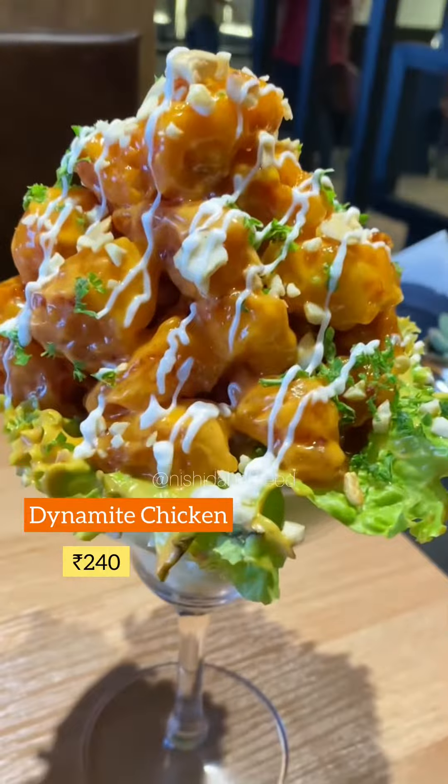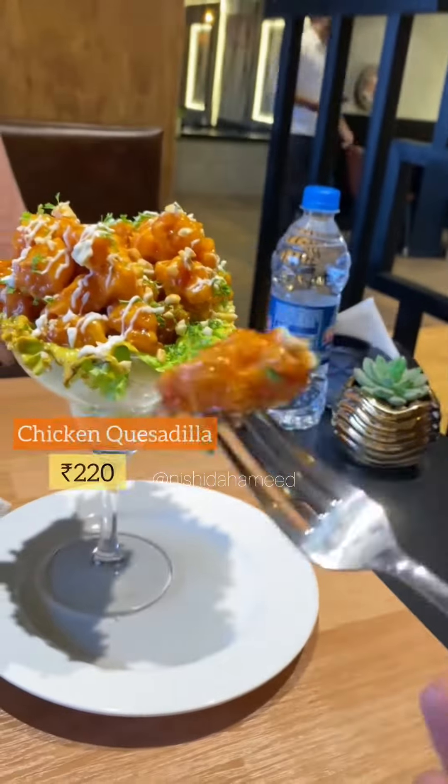We are trying dynamite chicken. This is the presentation and the taste — it was so good.